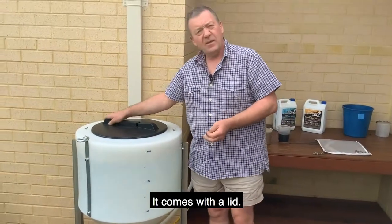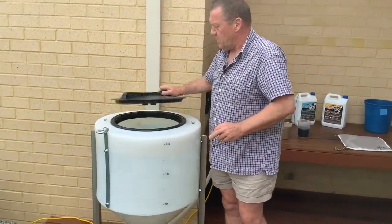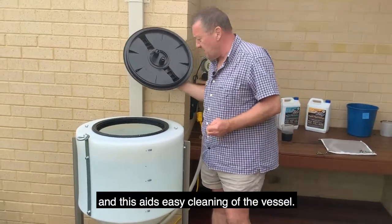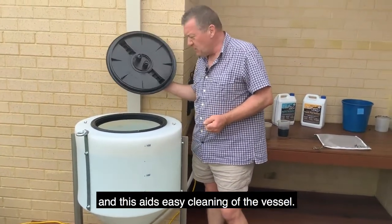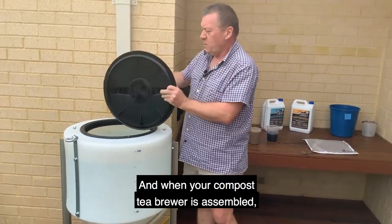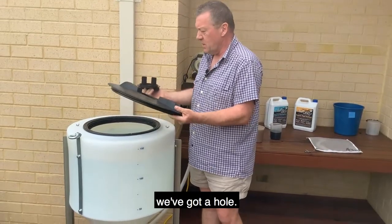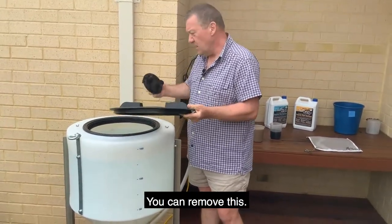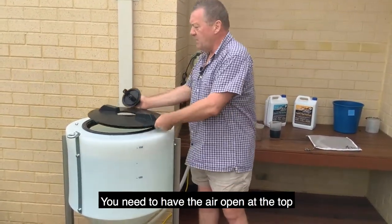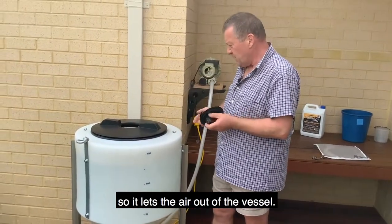It comes with a lid. You can remove the lid and this aids easy cleaning of the vessel. When your compost tea brew is assembled, there's a central hole — you need to have the air open at the top so it lets the air out of the vessel.